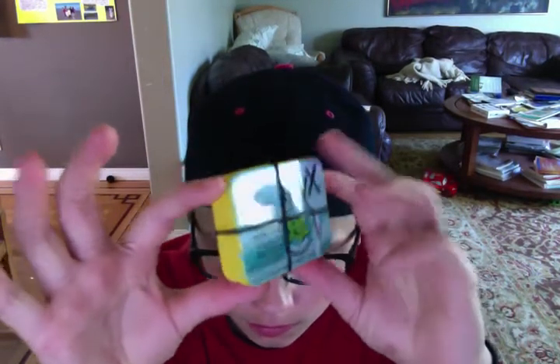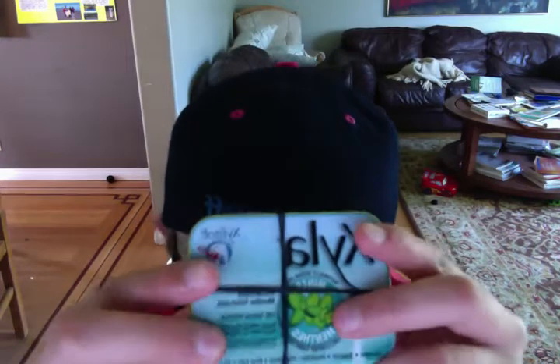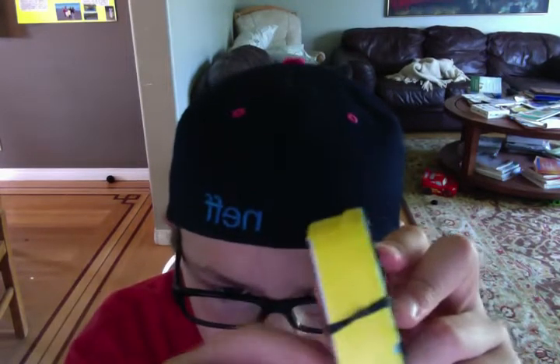This is a little survival thing I just made. I've made longer ones except I kind of broke them all for other things. It has electrical tape around it so it's waterproof, and then there's just elastics on it because I felt like putting them on.